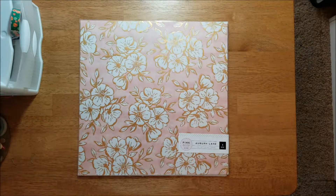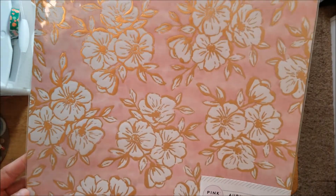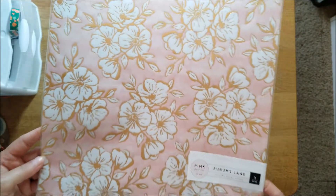This specialty paper is a vellum — it's pink and gold, very very pretty. Then we also got a sheet of corrugated paper; it's nice to add some texture to your pages. This is also by Fancy Pants.